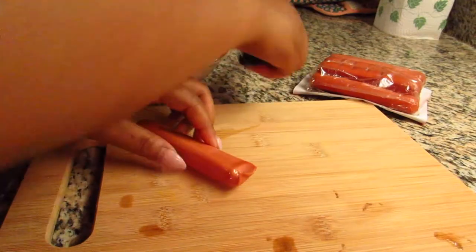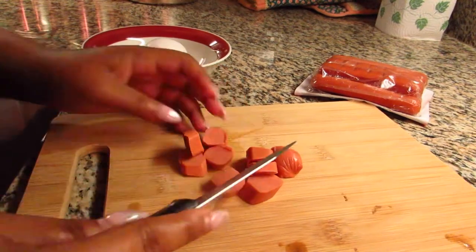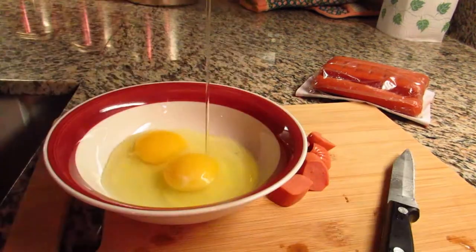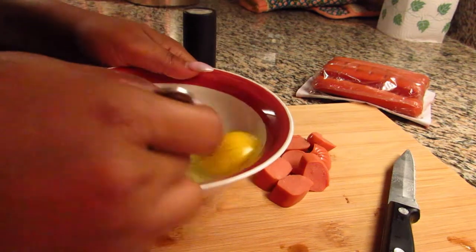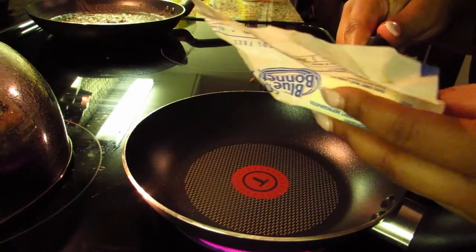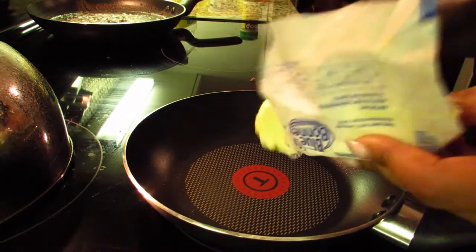Start chopping the hot dogs up into little pieces. Once that's done, take two eggs, season them to your liking, stir them, then prepare your pan with a stick of butter.